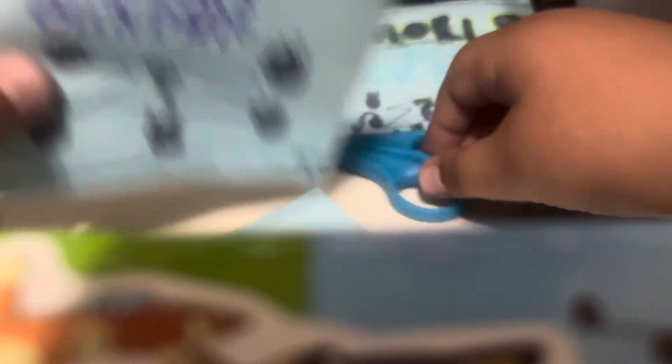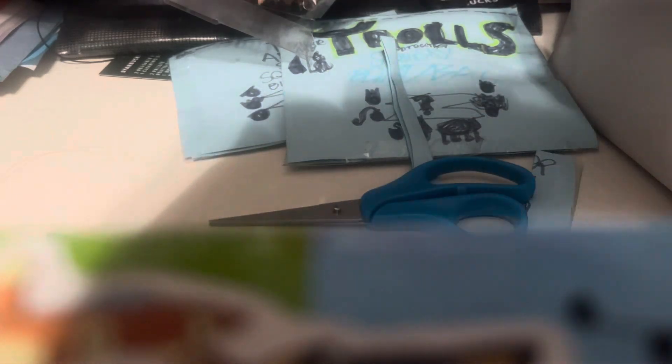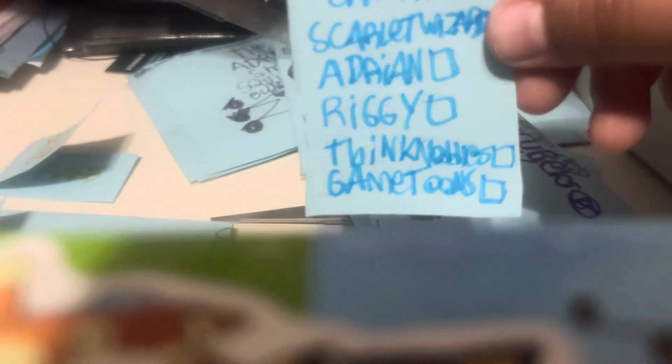Next up, this is the YouTubers series. Now of course this is not my new series — this one's on a different area for no reason. We got the noodles and gamechains — Ricky, Adrian, and Skarslet with me.